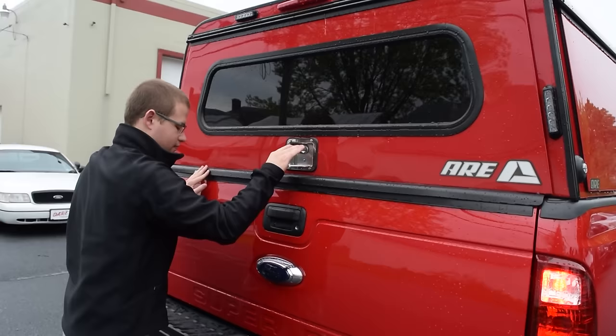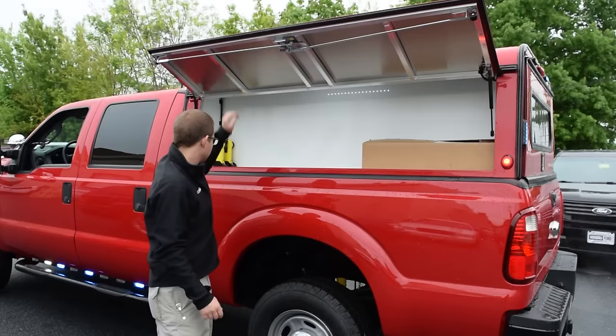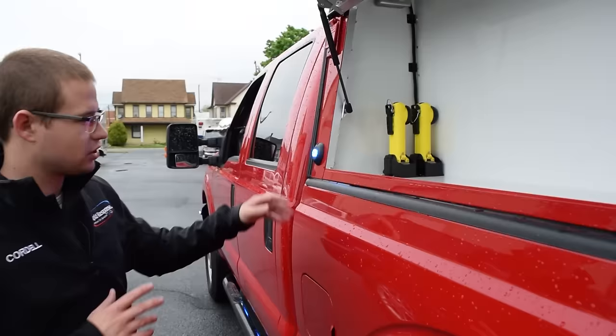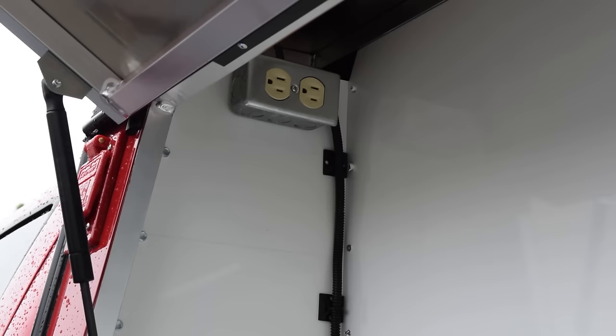This side of the vehicle mirrors the lighting package on the other side, but we've also equipped a set of flashlight chargers so they always have light wherever they go — always charging when the vehicle is running. Inside this compartment you'll see 110-volt outlets; this truck is equipped with an inverter for 110 volts.